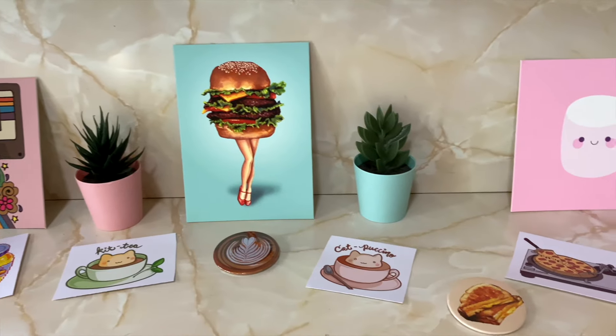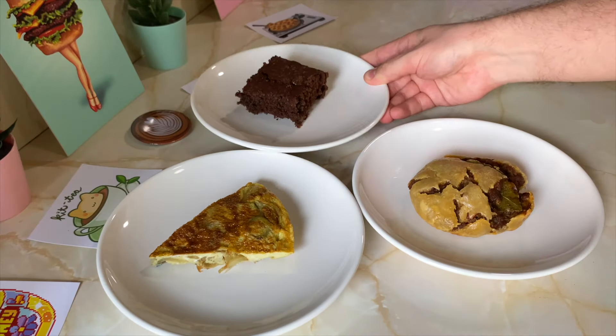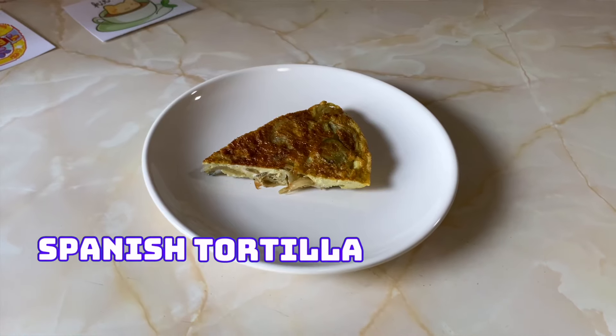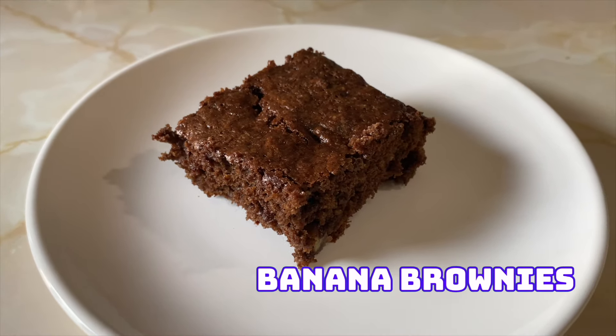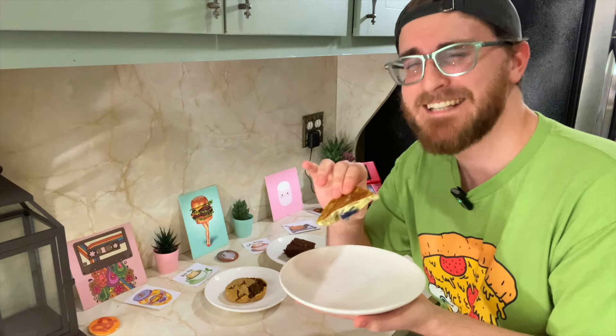And now I'm excited to show you the delectable offerings at the Curious Cat Cafe. Here are the pastries that we made: the Spanish tortilla, the Australian meat pie, and the banana brownies. I have a feeling all these are going to taste good. No matter how they look, they're all going to taste good.